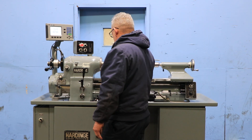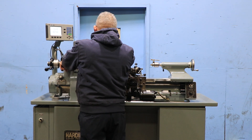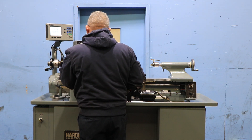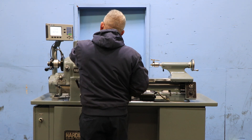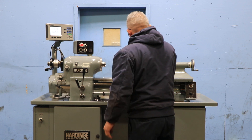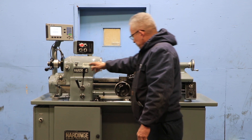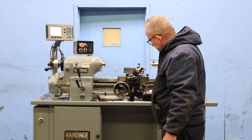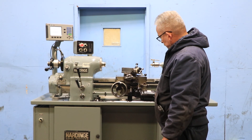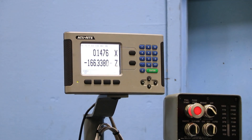We're going to try the threading. Engaging the thread box, turning on the lead screw. And we're threading. And we're reversing the thread. You also have the cam on top to back out.